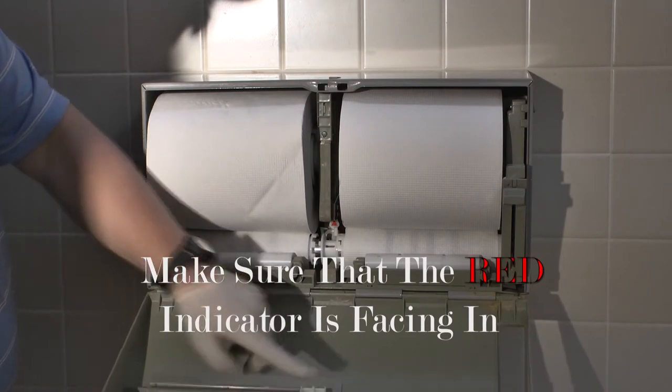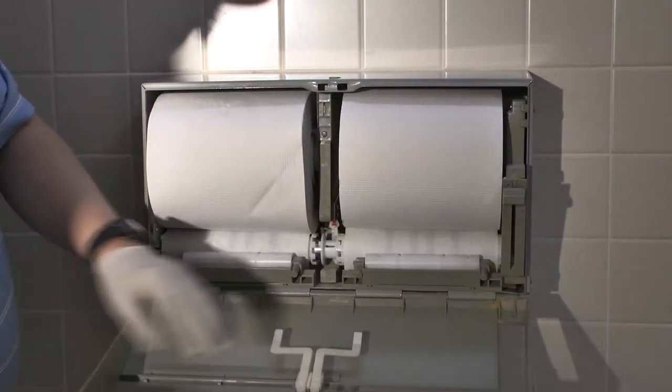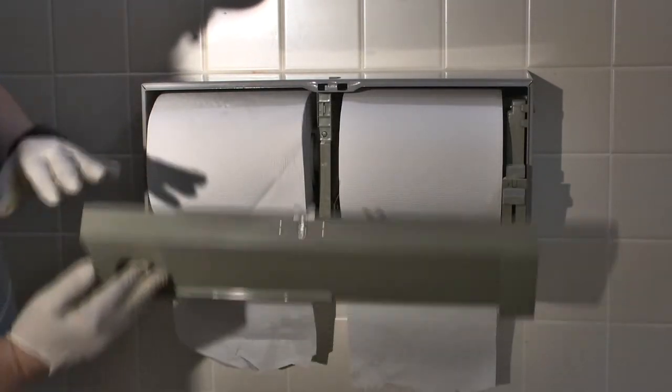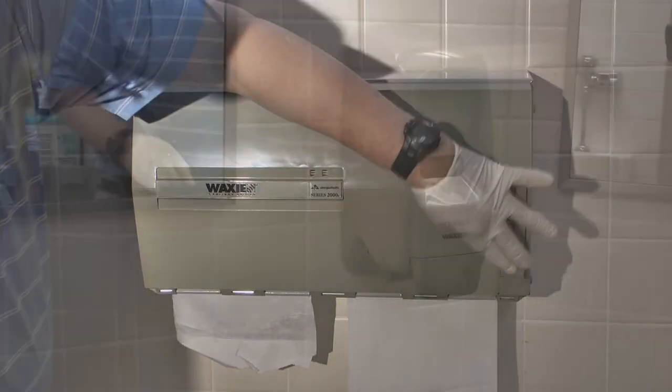Then switch the gear back to engage the previous roll so that we can use the oldest one first. Now you need to make sure that the red indicator is facing in and not showing outward — we want the white to show. Check it and make sure that it's working.